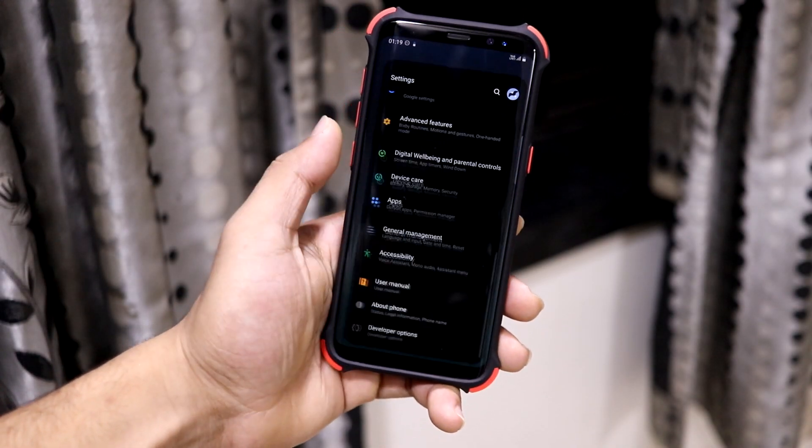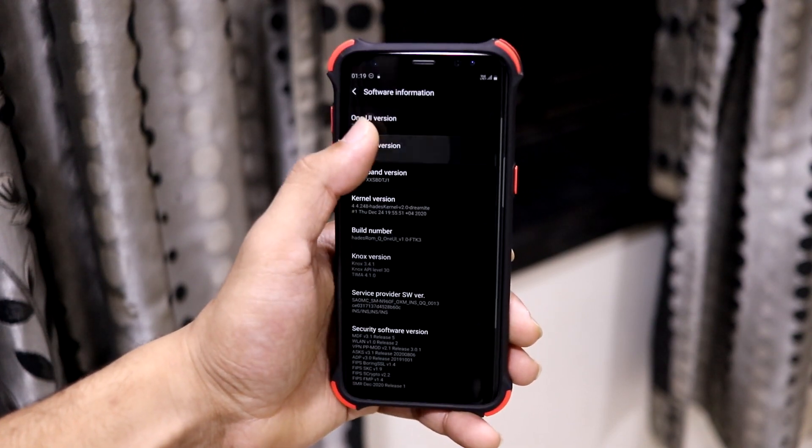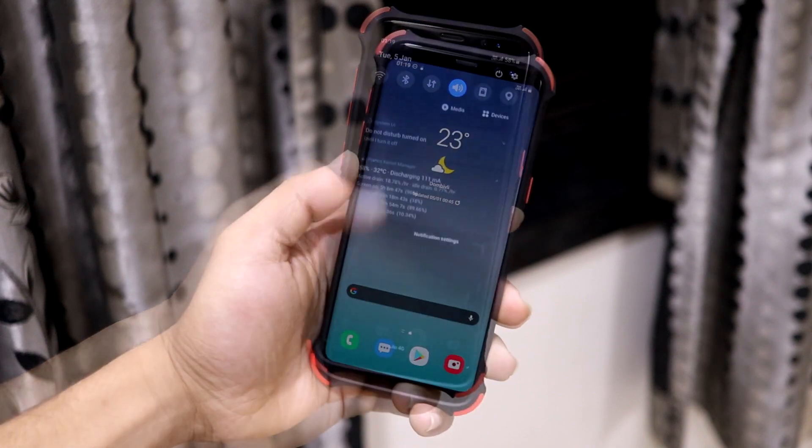Hey guys, in this video we are going to take a look at the Height's Q ROM for our Galaxy S8, S8 Plus and the Note 8. So without wasting more time, let's start.